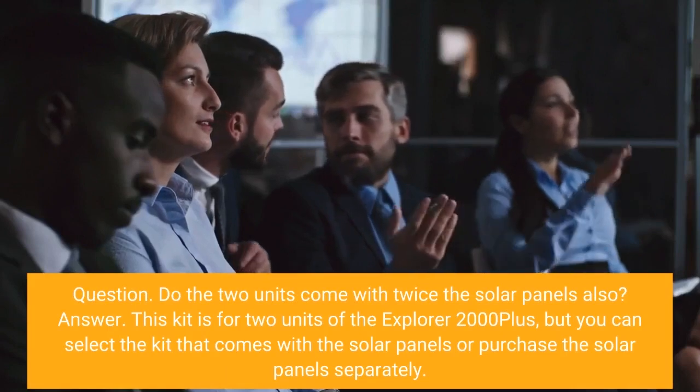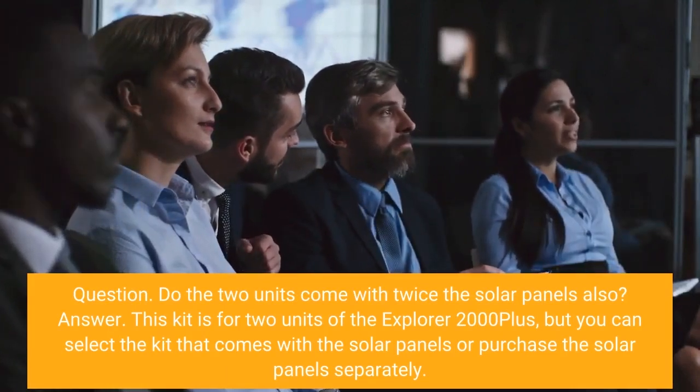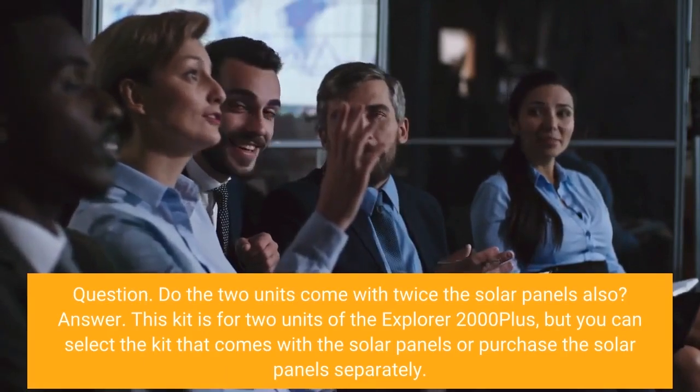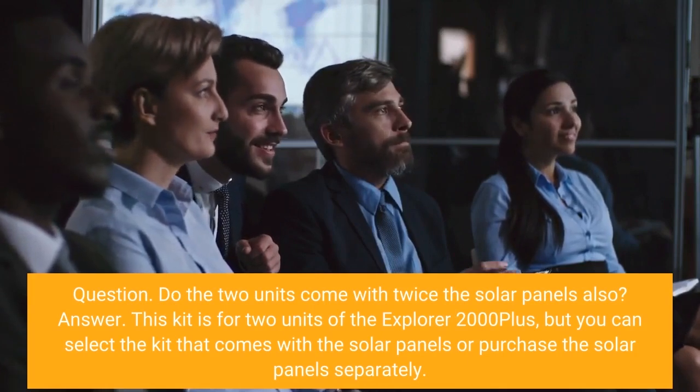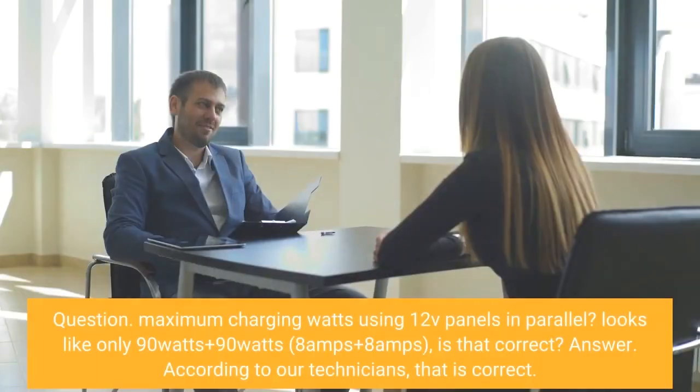Question: Do the 2 units come with twice the solar panels also? Answer: This kit is for 2 units of the Explorer 2000 Plus, but you can select the kit that comes with the solar panels or purchase the solar panels separately.